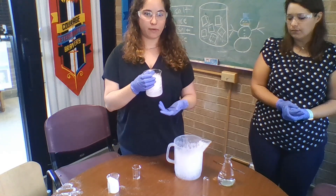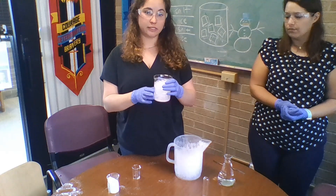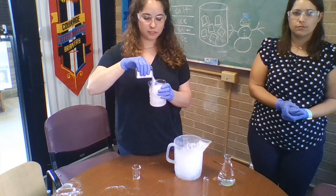The more salt you add, the colder it's going to be. So if you're having a hard time getting good freezing data of your solution, I would add more salt — do not be stingy.